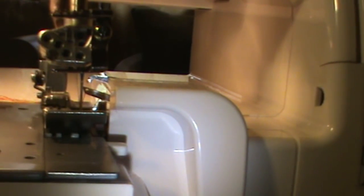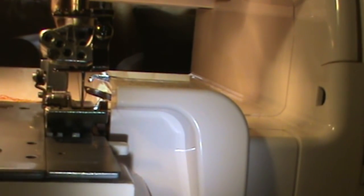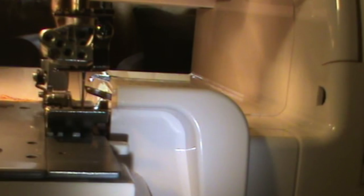Now I'm gonna do a flat lock stitch. If you saw my first video on how to do a three-thread overlock serge — it's already threaded so I'm not gonna go over how to thread it, because I did that in the previous video. I'm gonna do the flat lock stitch and it's very simple.